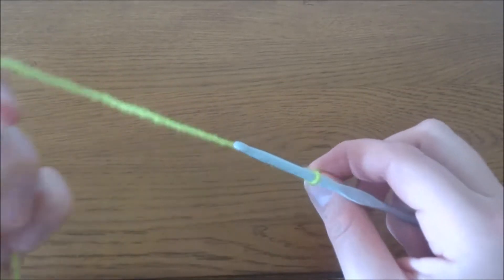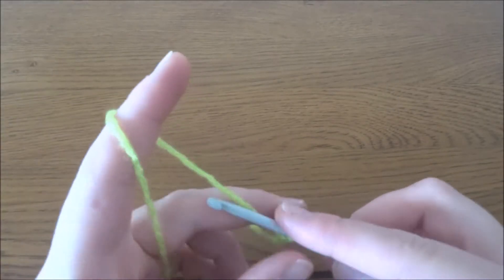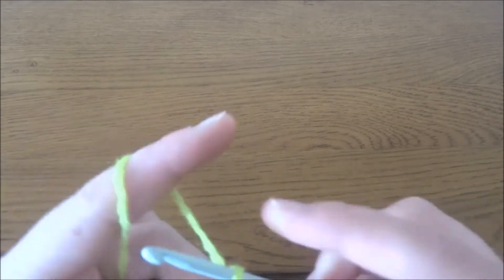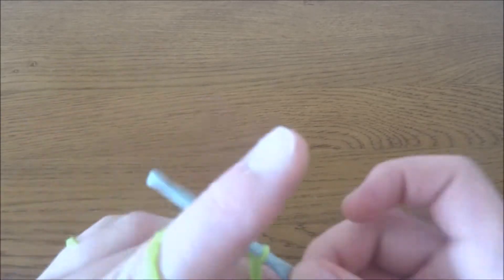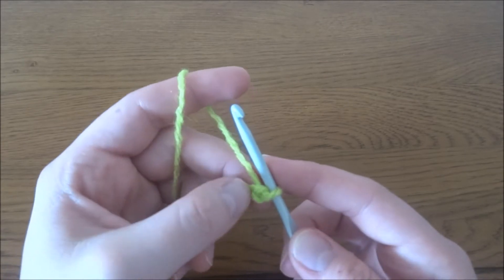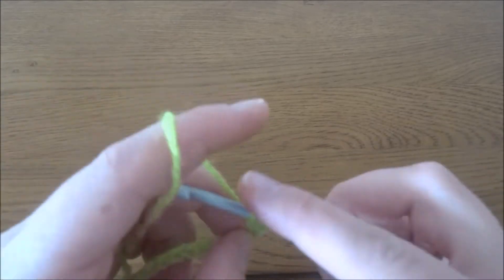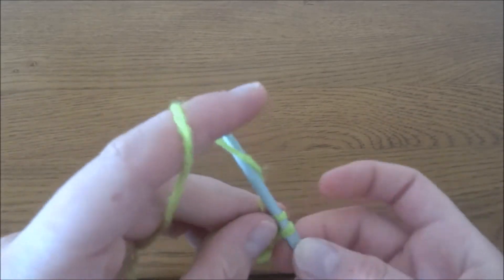Then chain of 30: 1, 2, 3, 4, 5, 6, 7, 8, 9, 10, 11, 12, 13, 14, 15, 16, 17, 18, 19, 20, 21, 22, 23, 24, 25, 26, 27, 28, 29, and 30. Now into the second chain from the hook — here we've got the first one, and then the second — we have to make the first single crochet, and then one single crochet in each chain across.